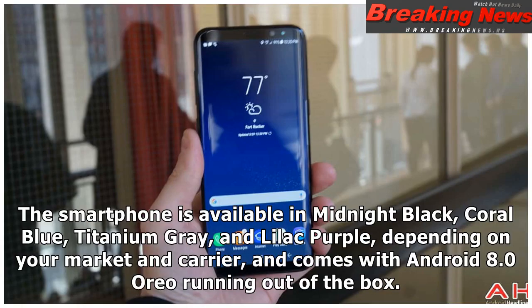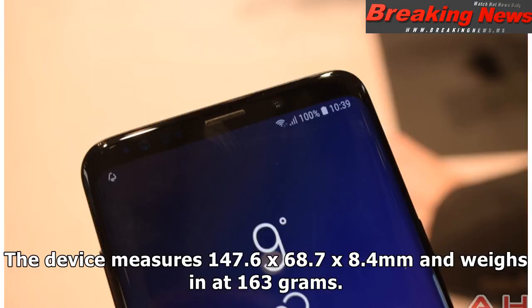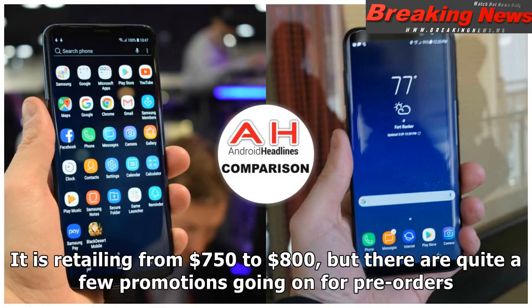The smartphone is available in Midnight Black, Coral Blue, Titanium Gray, and Lilac Purple, depending on your market and carrier, and comes with Android 8.0 Oreo out of the box. The device measures 147.6 x 68.7 x 8.4 millimeters and weighs 163 grams. It is retailing from $750 to $800, but there are quite a few promotions going on for pre-orders.